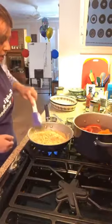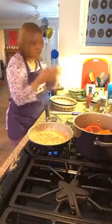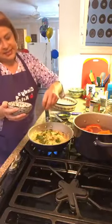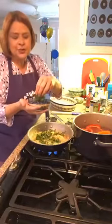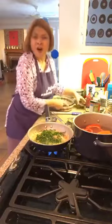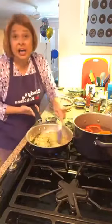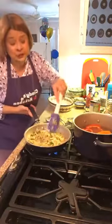To my onion, garlic, and mostly cooked orzo, I'm going to add about two tablespoons of fresh basil and two tablespoons of fresh Italian flat-leaf parsley. You can use curly parsley but I don't think it has much taste and it's hard to cut. I'm also adding a little more salt and a little more pepper — those are really our seasonings: onion, garlic, fresh basil, fresh parsley, salt and pepper.